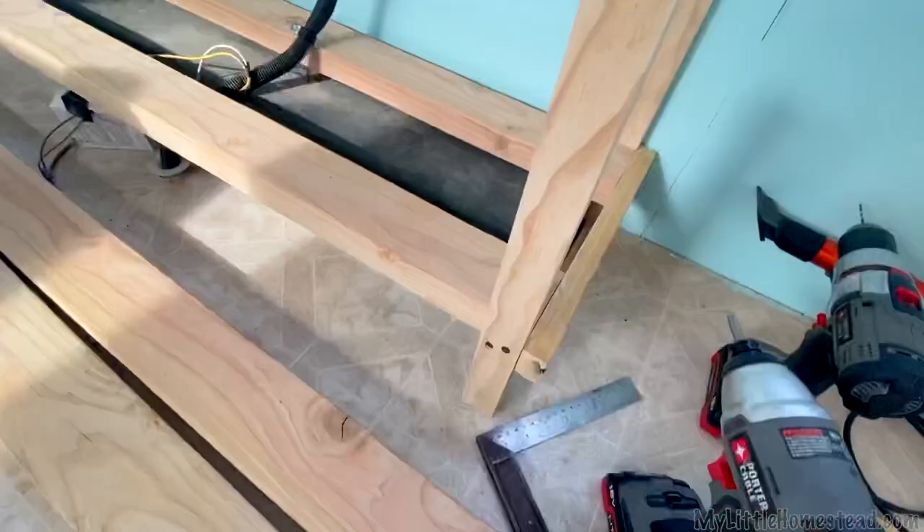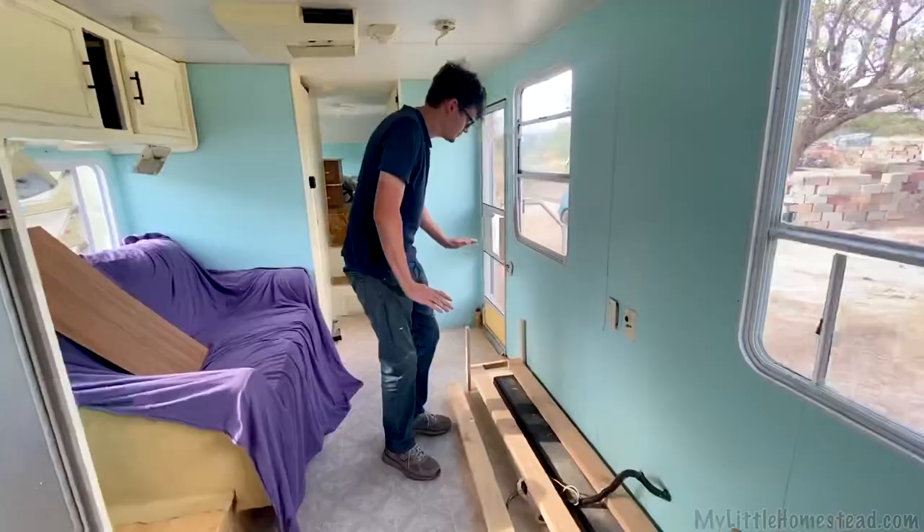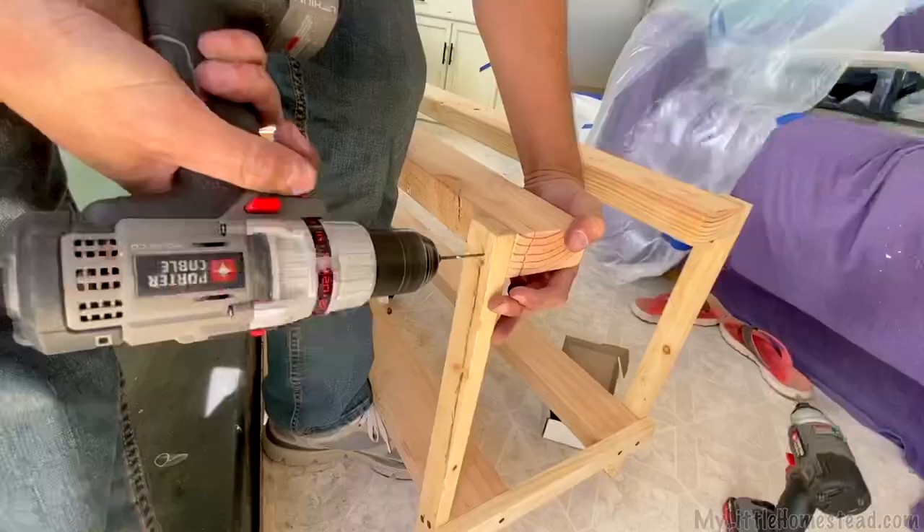It's so cute already! I think it will end up being right there. We're going to trim it all out in pallets, and then use pallet slats at the bottom and the top of it.